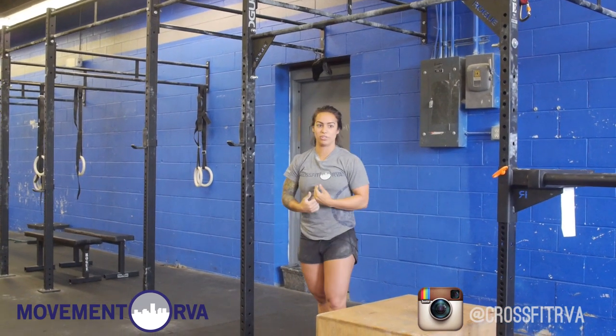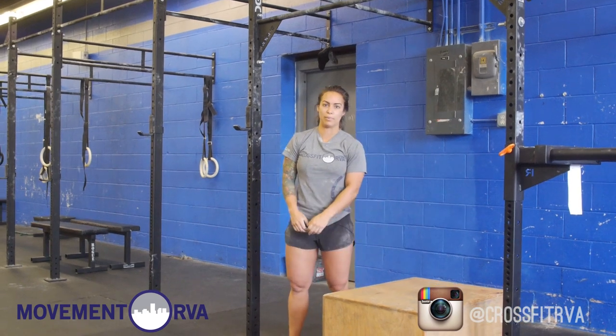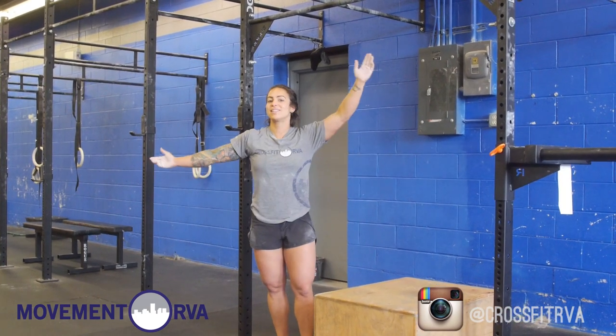That's it. This is Jackie from CrossFit RVA, Richmond, Virginia, and that was the butterfly pull-up. Subscribe to us on YouTube.